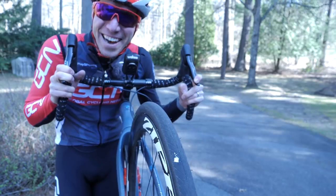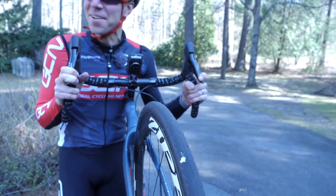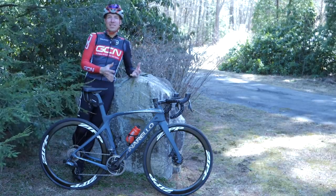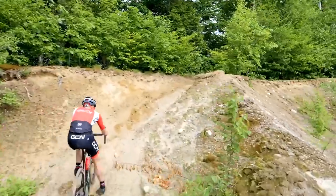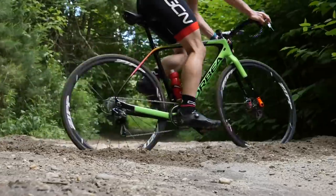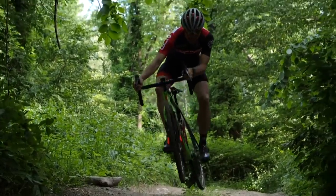Some final thoughts on tubeless tires: I love tubeless. But sometimes, in certain scenarios — like when I'm on the road for GCN in California doing a huge gravel ride and then a big road ride, and I'm in the hotel room switching tires out — I don't have time for sealant and big pumps and all that jazz. That's a headache I'm not really willing to take on. If you travel a lot, it's definitely something to consider.